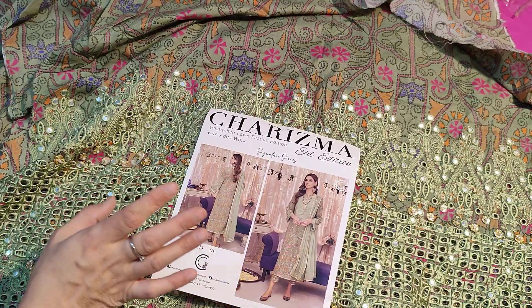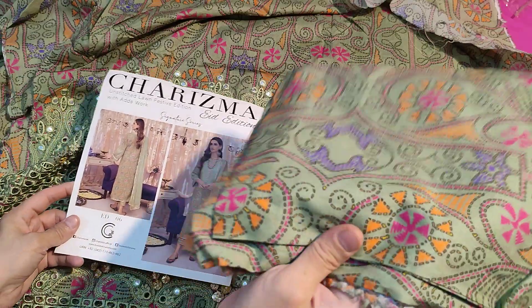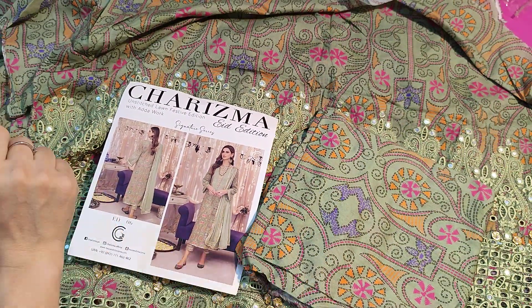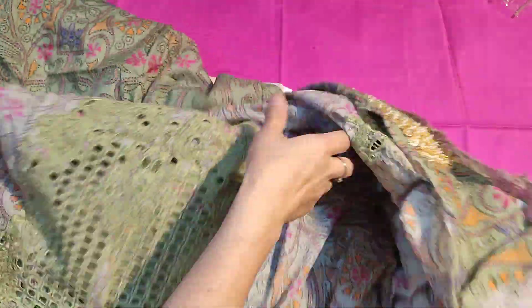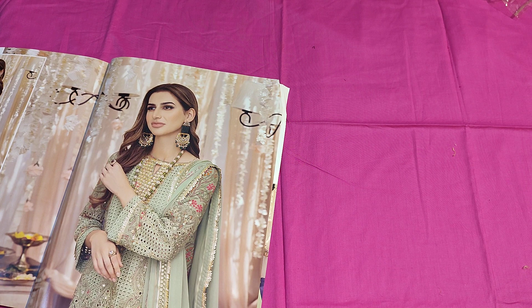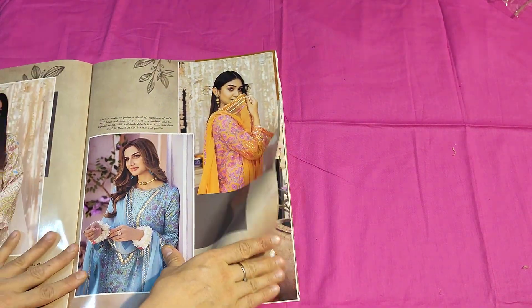This is the 12500 code — it is very beautiful. This is the printed trousers. I will show you the next code now — it is very beautiful. This is the skin color code — it is very beautiful, I love this one.